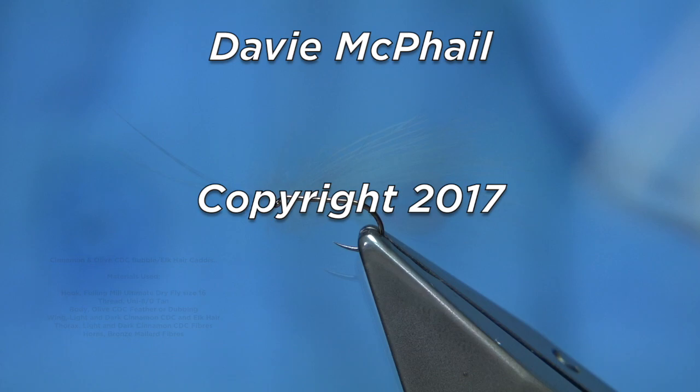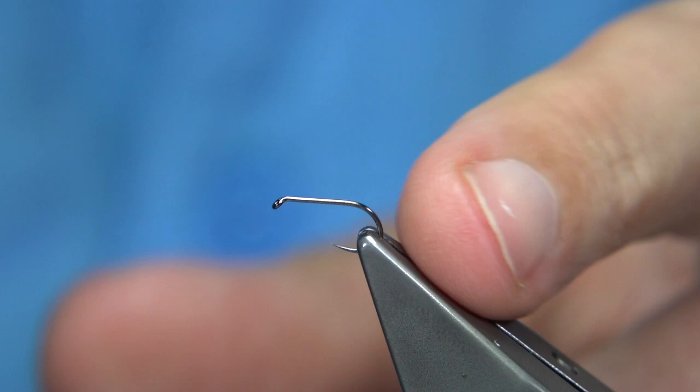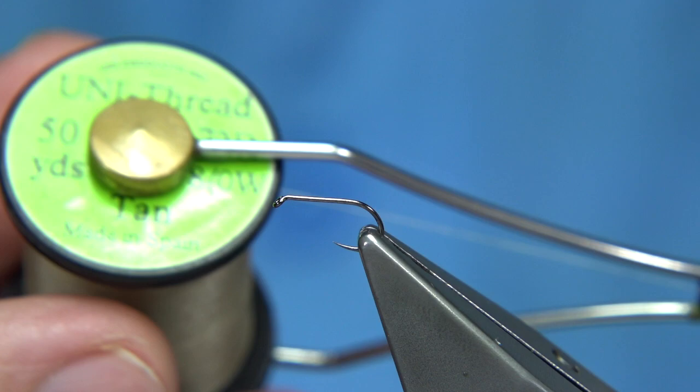The hook I'm going to be using is the Fulling Mill Ultimate Dry Fly Black Nickel. It is a bronze wired version. I like using the nickel — I like both, they're good hooks. Anyway, it's quite simple to tie and you can fill your box extremely quick.